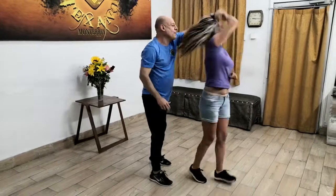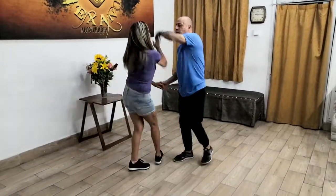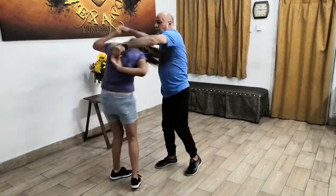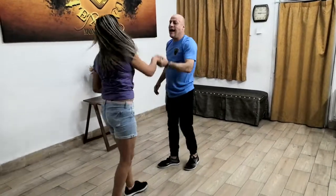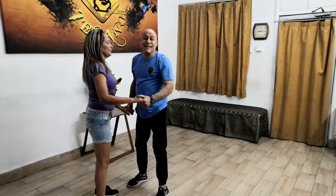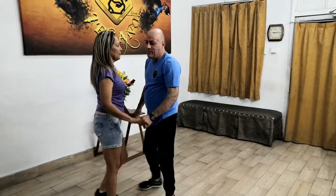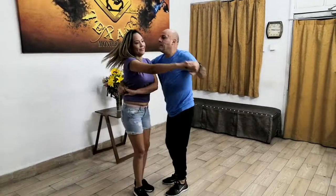Sigo soñando con tus besos, ni siquiera tengo de ti una mirada, por más que yo insisto no me dicen nada, ni siquiera tengo de ti una palabra. Chiquitita, dime de quién serás, chiquitita, dime a quién amarás, chiquitita, dime a quién amarás. Chiquitita.